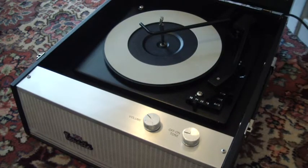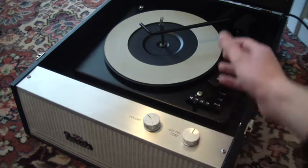There are two knobs on the front: the left one is for the volume, and the right one turns it on and also controls the tone.